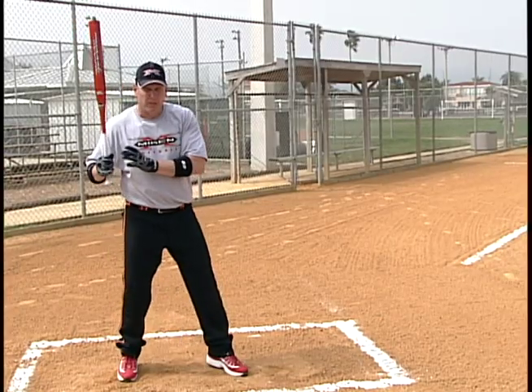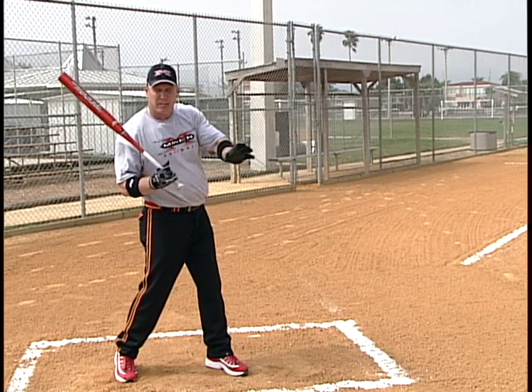Remember, the faster your hips are, the faster your hands are going to be, and the faster your bat speed is going to be.